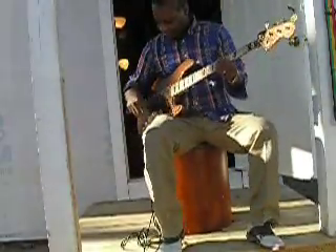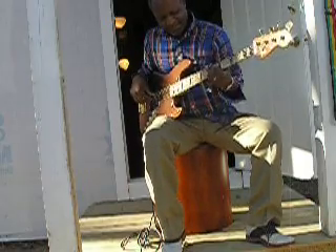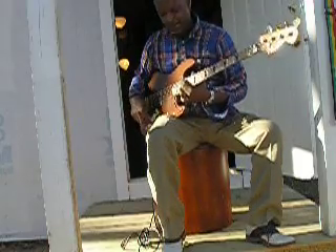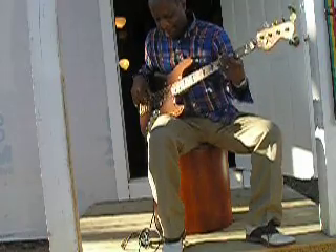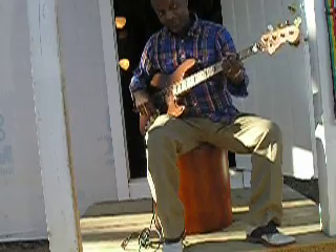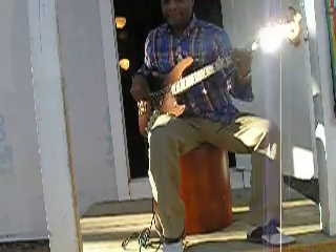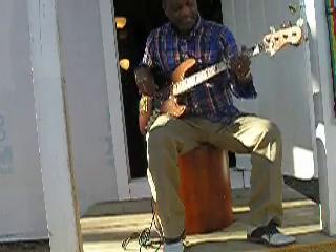I'm going to go through this bass one a little bit. Let's go with the rear pickup. Let's go with the front pickup. Both pickups. Both pickups with bass in it. All bass.